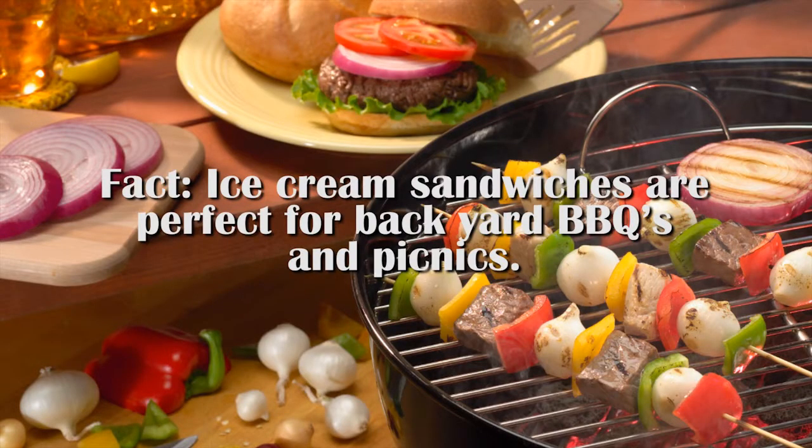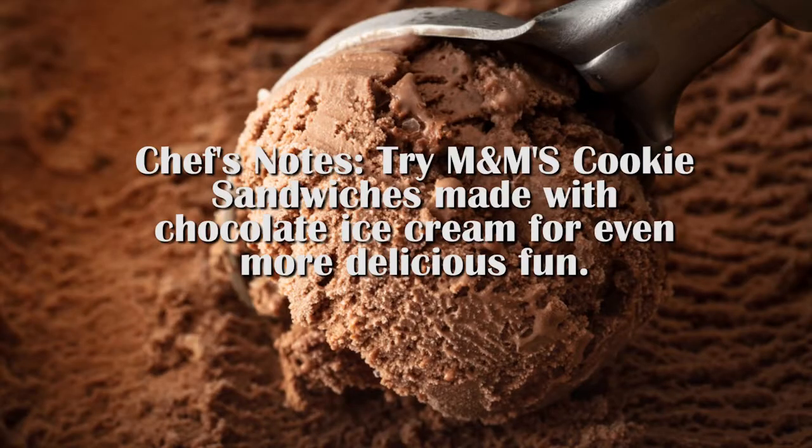M&M's vanilla ice cream cookie sandwiches are a delicious, fun, and colorful way to enjoy a cold treat on a hot summer day. The center of this sandwich is a creamy vanilla ice cream between two delicious homemade M&M's candy-filled cookies made with levo butter. Ice cream sandwiches are perfect for backyard barbecues and picnics. Try M&M cookie sandwiches made with chocolate ice cream for even more delicious fun.